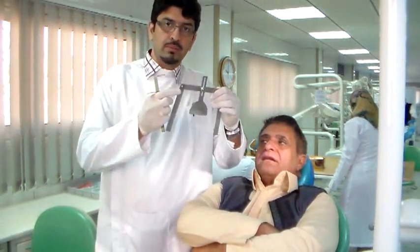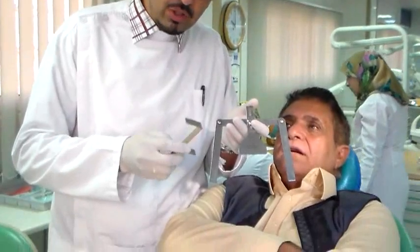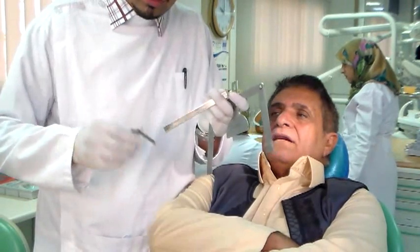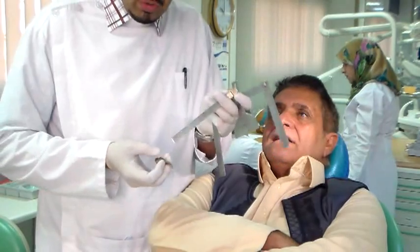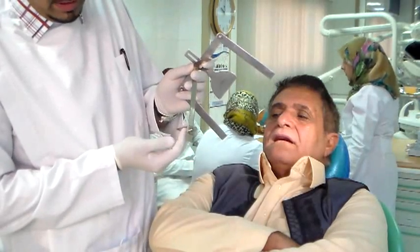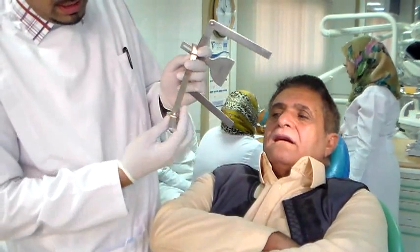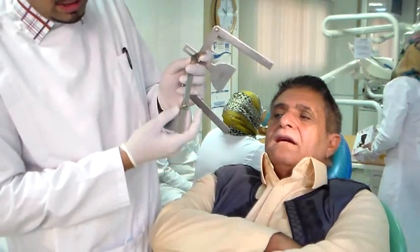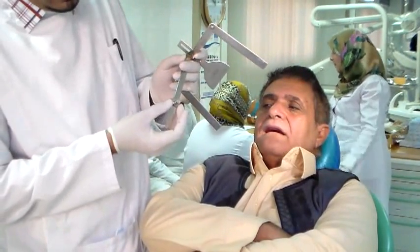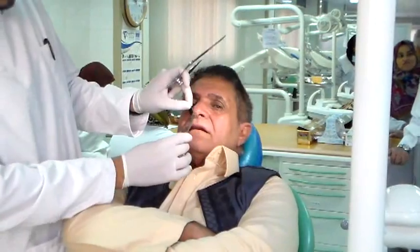I'm going to show you two instruments. This is my Fox plane, and this instrument is called the Willis gauge. The Willis gauge has got a screw end and a ruler end. You don't place it like this — you place it like this. The reason the ruler should stay on top and not down is because the readings are taken here. If you keep it the wrong way, you get a reading that is too much. To keep it within normal limits, keep it like this — one side goes on the patient's nose and chin.